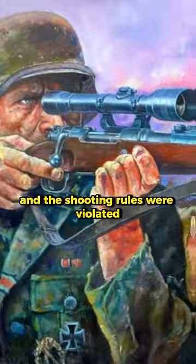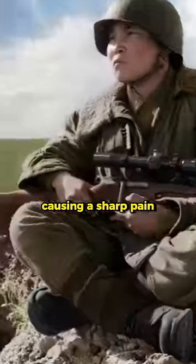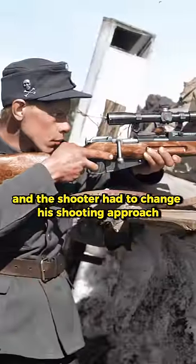If a mistake was made and the shooting rules were violated, the spike would enter the finger, causing sharp pain, and the shooter had to change his shooting approach.